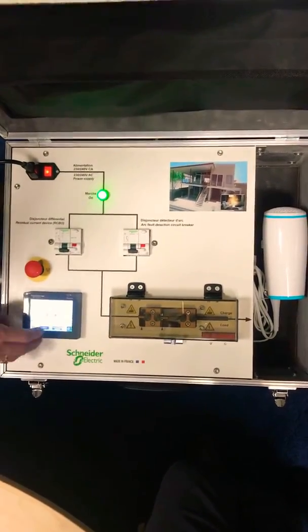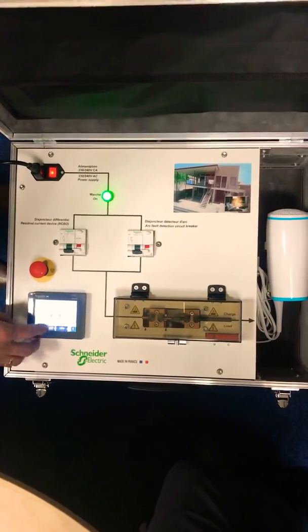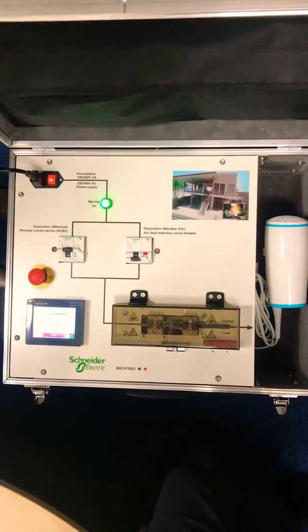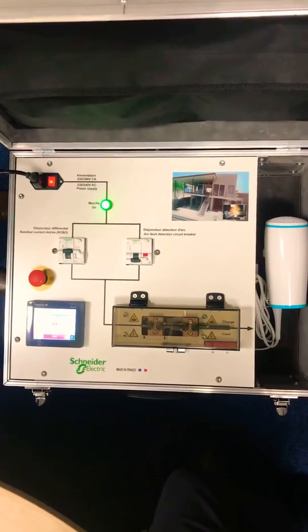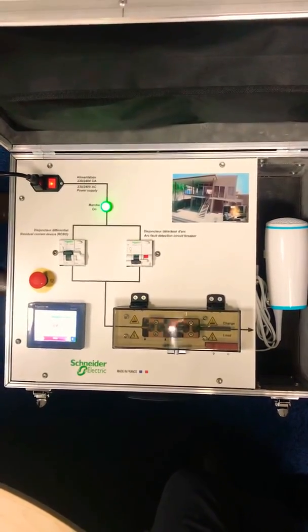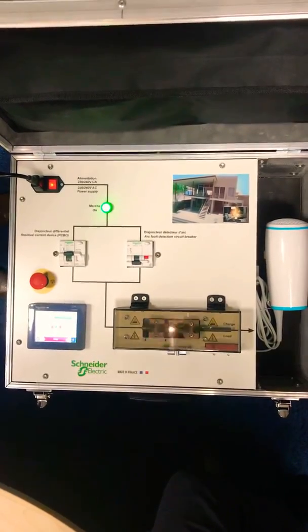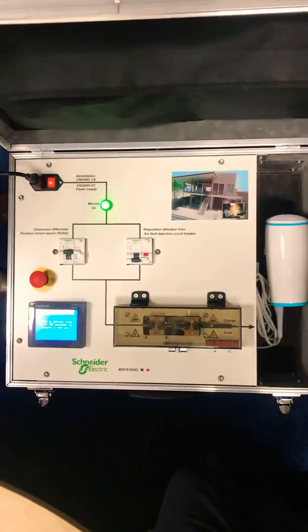So I swap that back to the RCD protection and engage the circuit. The same dangerous arc is present, and the RCD does not trip.